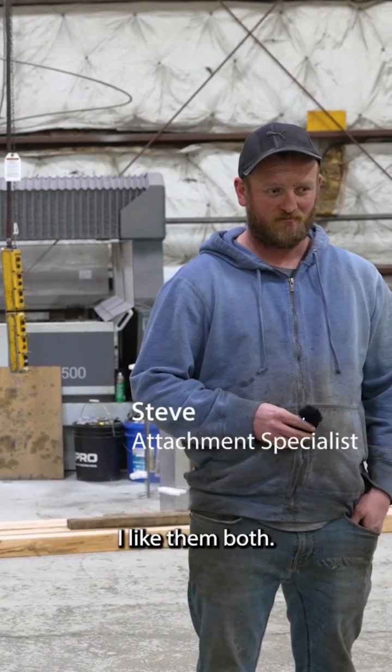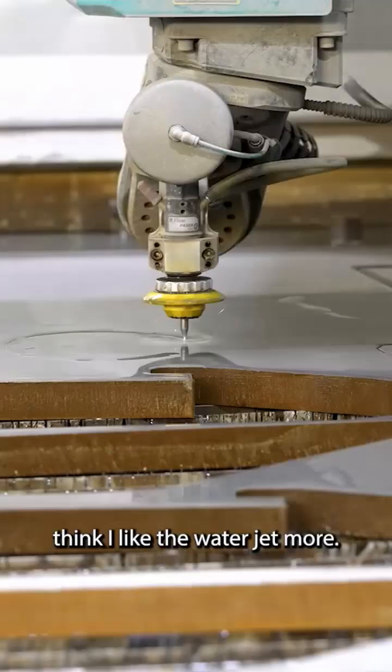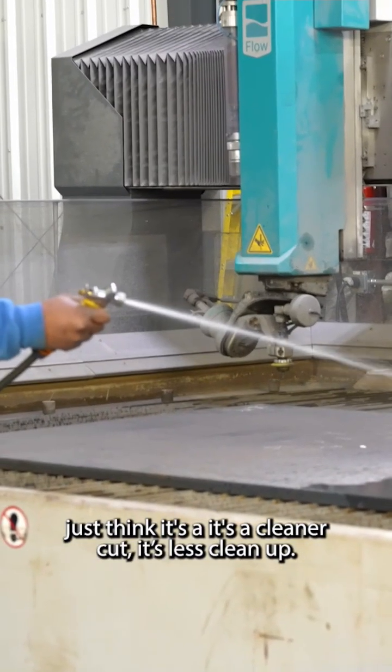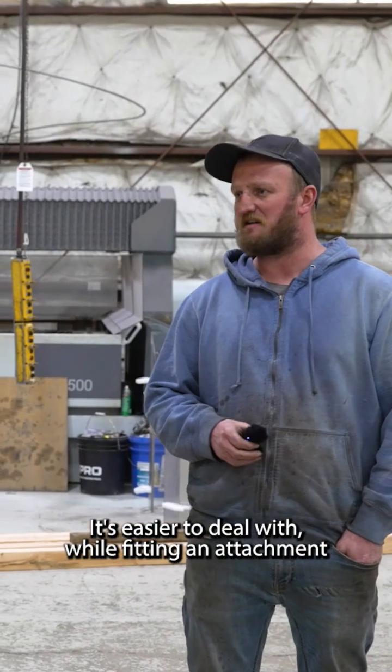What do you prefer, this or the water jet? I like them both, but I think I like the water jet more. You're not dealing with slag, it's less cleanup. It's just a cleaner cut. It's easier to deal with while fitting an attachment.